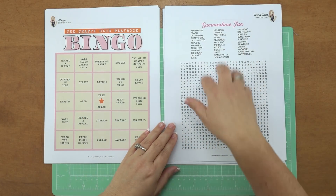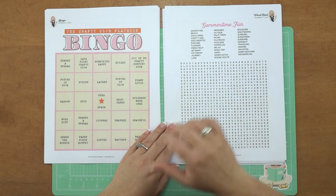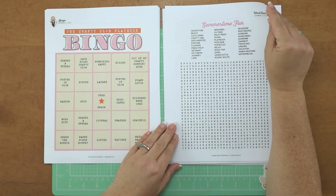Then we have an activity. Every month there's a new activity. In the month of July, you'll be doing a word hunt, which is based on Summertime fun.